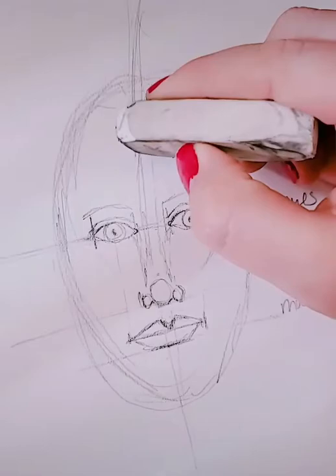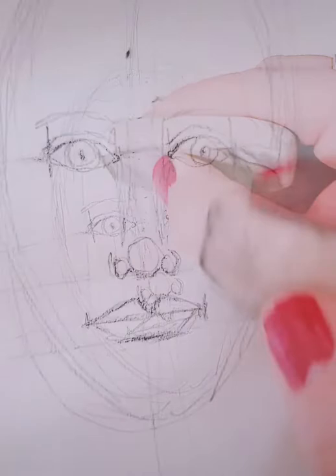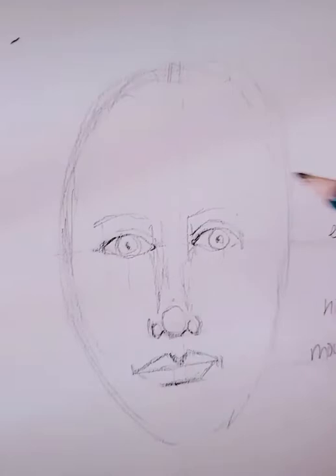Now I'm erasing all these proportion lines. Once you have all your facial features on your oval, you no longer need those proportion lines, so those can be erased.